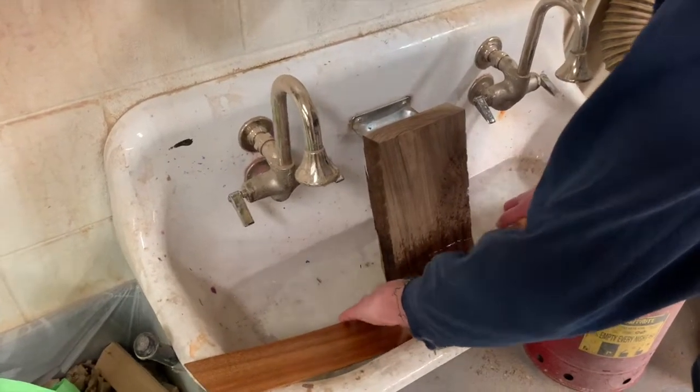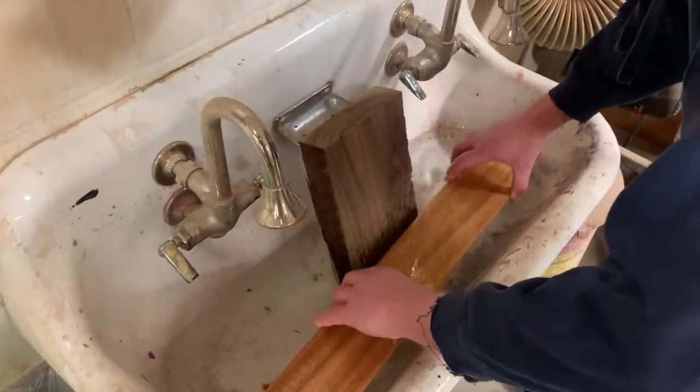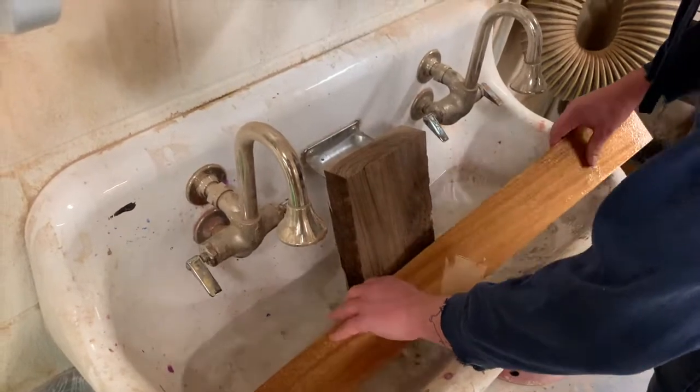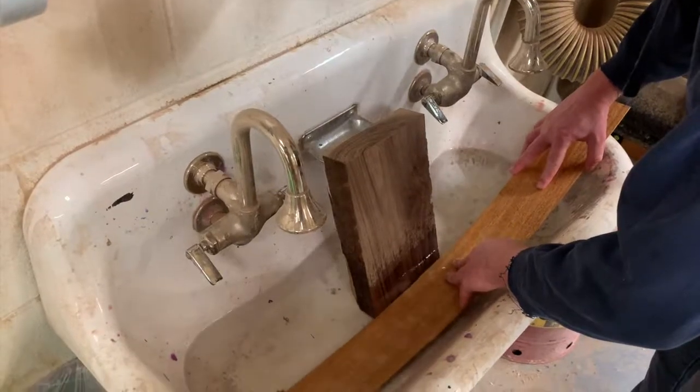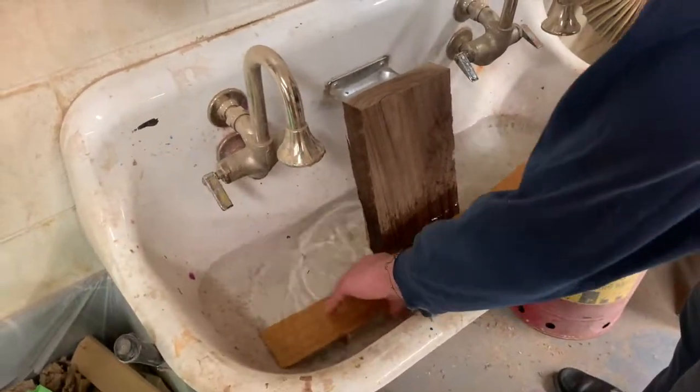We just need to get the side wet before we bend it. You can do this by clogging up the sink, filling it with water, and soaking your board. We just want to get it covered right before we bend.